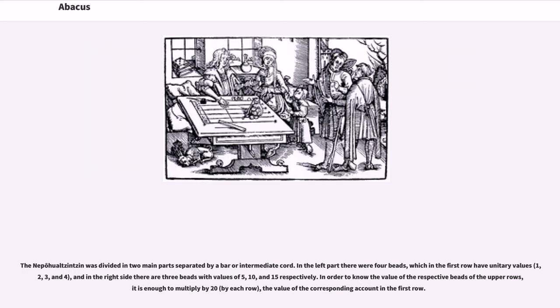The nepohualtzintzin was divided into two main parts separated by a bar or intermediate chord. In the left part there were four beads which in the first row have unitary values 1, 2, 3, and 4, and on the right side there are three beads with values of 5, 10, and 15 respectively.